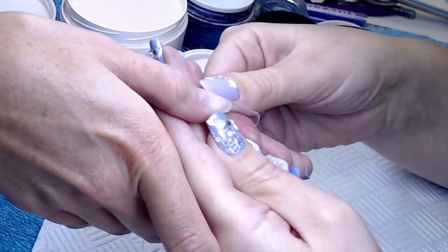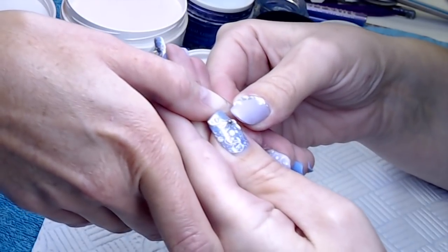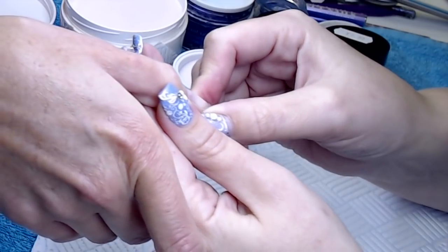These tips come in natural and clear, in 100s and 500s — £20 for 500, so it's really not bad at all. They've got a great C curve, they're already tapered.